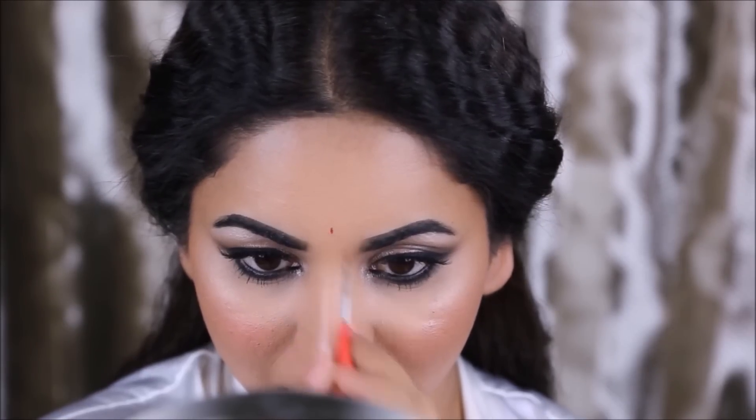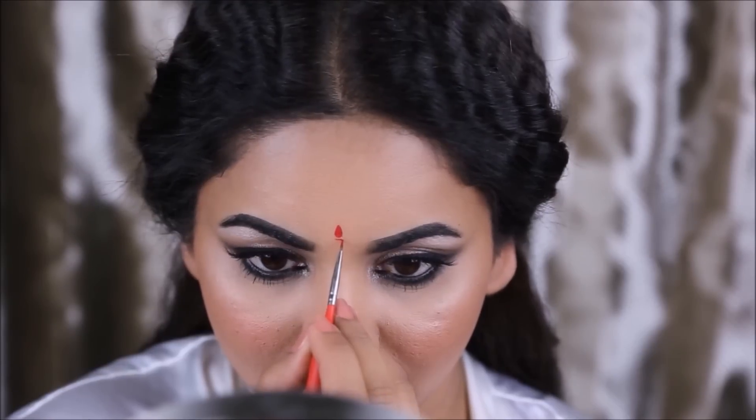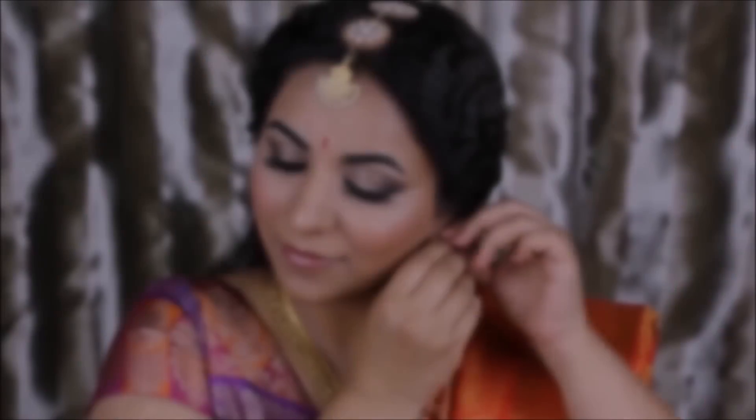To draw the bindi I'm using a liquid red lipstick today — this one is from Wet and Wild. You can either use a red lipstick, the liquid bindi that you get in India, or sticker bindis if you have exactly like what she's wearing. I'm going to use a very tiny brush to draw out the bindi just like hers.